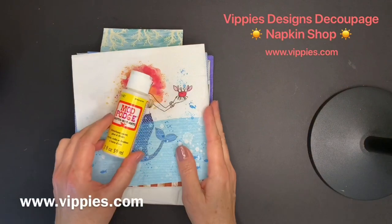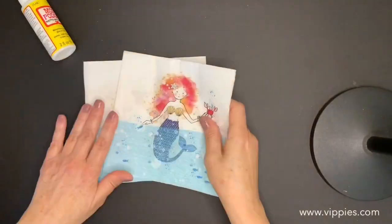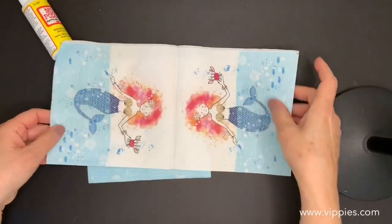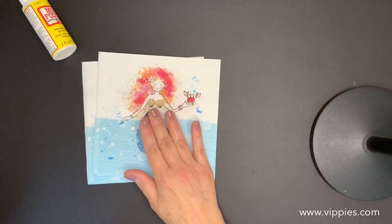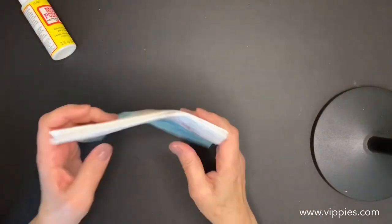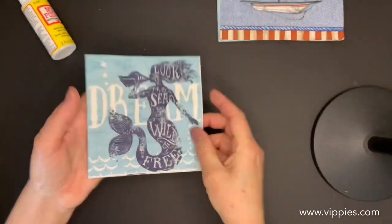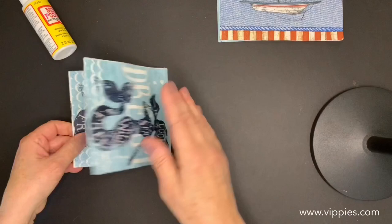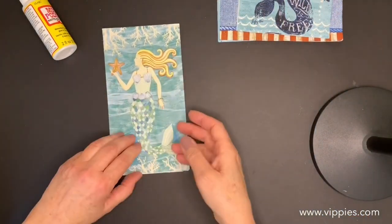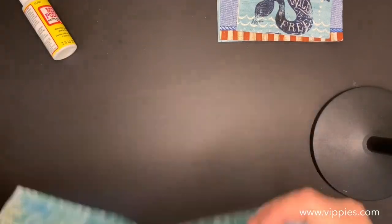I'm going to start with this adorable red-haired mermaid — when you open it, all four panels are printed. Here's another look at that beautiful rock; I have a video to show you how to make that. You get two of those. Here's another vintage-looking mermaid — very pretty, 'Look to the Sea,' all four panels are printed. Another mermaid, completely different than the other two, and when you open this napkin up you get two of these beautiful mermaids.